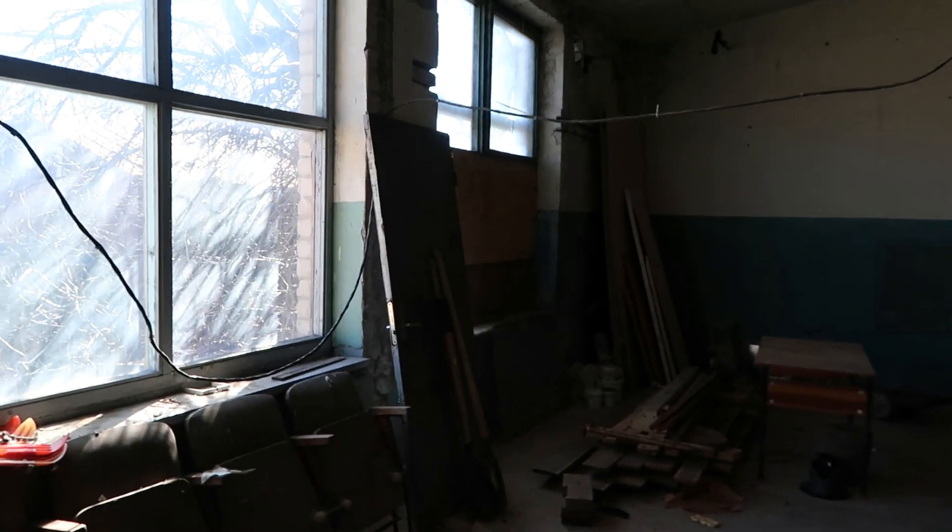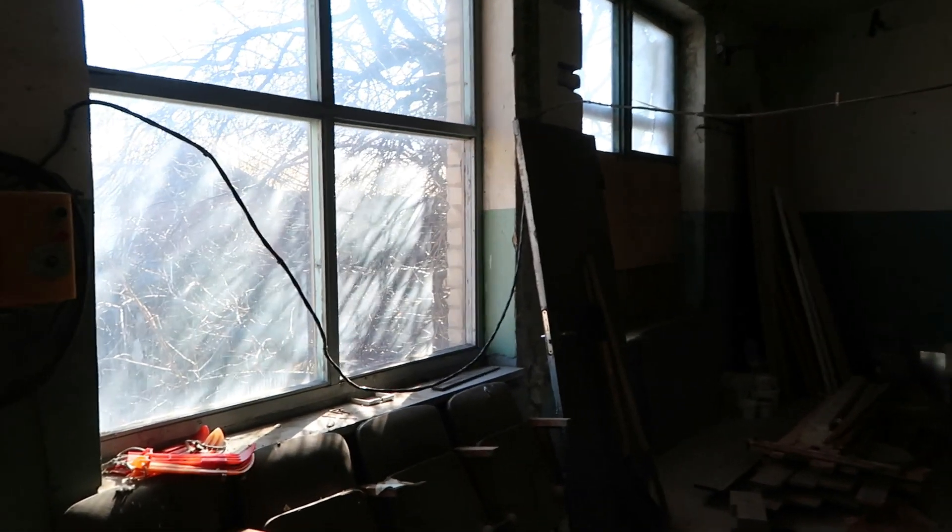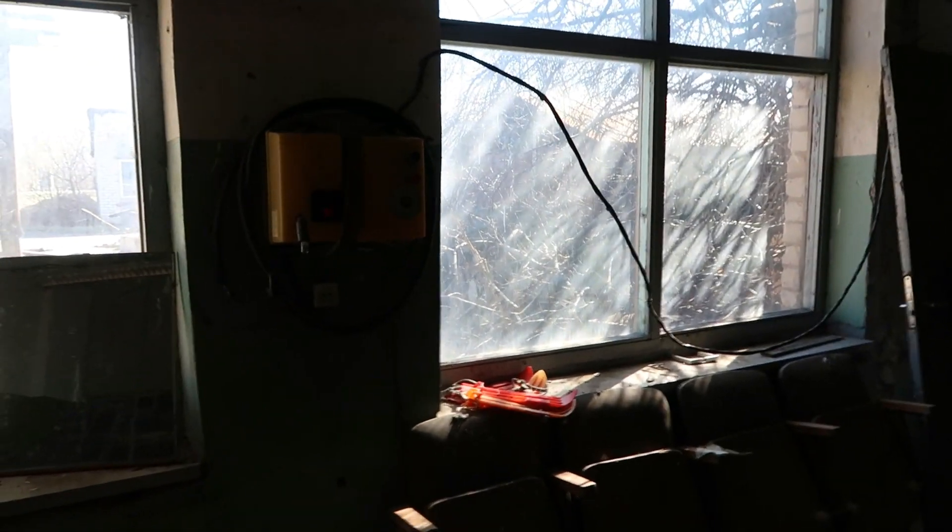Hello everyone. In this video I wanted to talk more about what I'm planning to do in this workshop. As I said before, I need to change these windows. I did get an estimate and surprisingly they're not that expensive as I was thinking, but they'll have to wait.